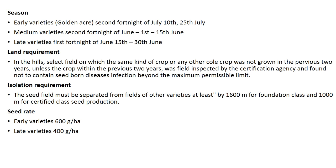For isolation requirements, the seed field must be separated from fields of other varieties by at least 1600 meters for foundation class and 1000 meters for certified class of seed production. The seed rate for early varieties is 600 grams per hectare and for late varieties is 400 grams per hectare.